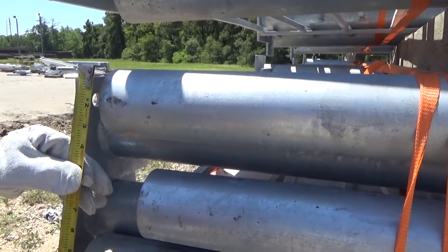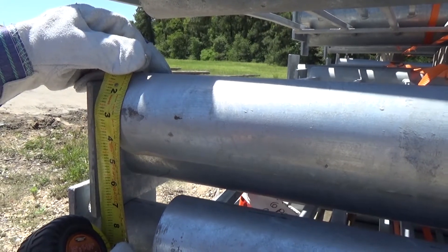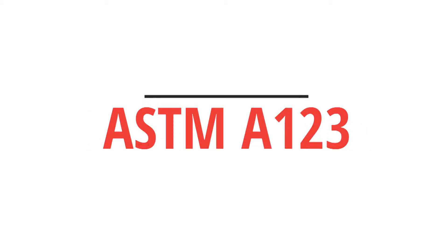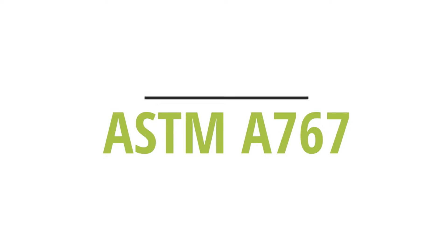The main restriction for repairing newly galvanized material is the size of the area. The size limitations are outlined in the galvanizing specifications ASTM A-123, A-153, and A-767.